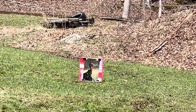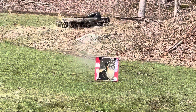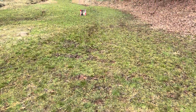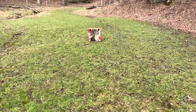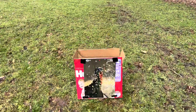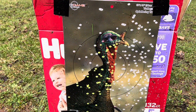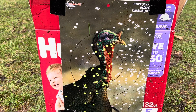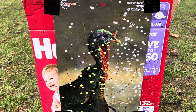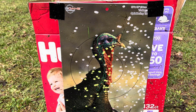40 yards. I think if I had a red dot on it, or maybe it's just me flinching. It's not too awful, not too hateful. But I think a lot of it is me flinching. So we'll take her back to 50 and see what I can do.